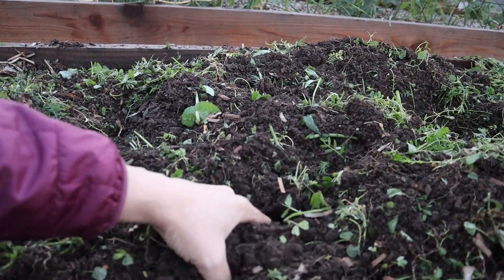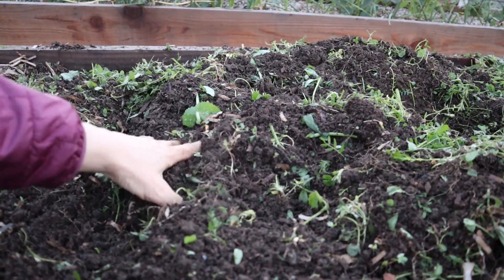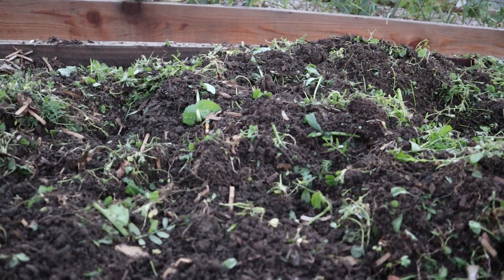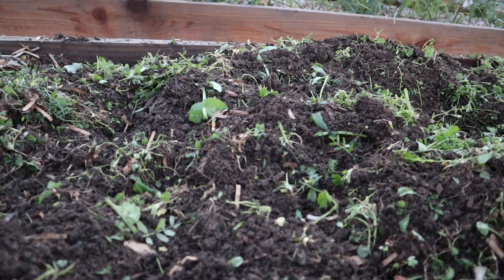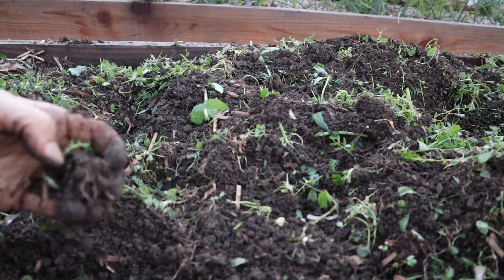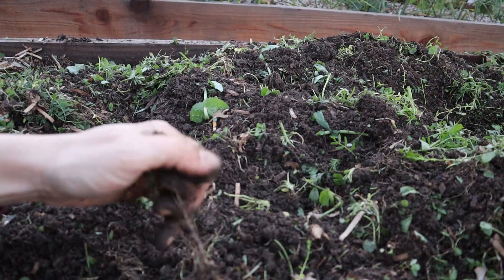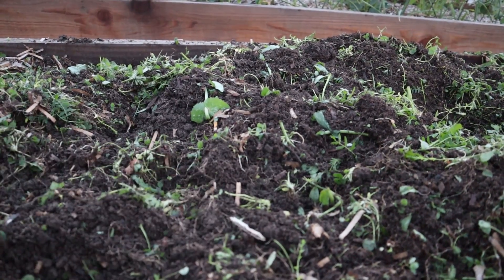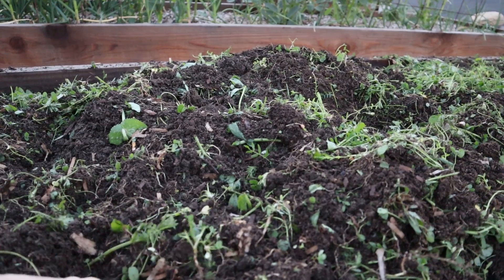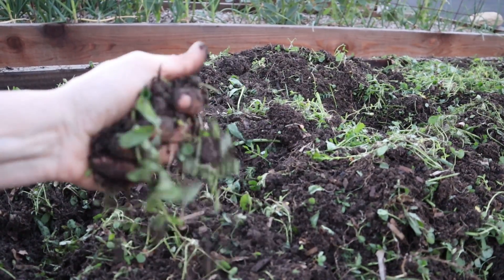I really enjoy getting my hands in there and feeling the soil. Everything is mixed in and broken into pieces. I'll now cover it with some black plastic for about four weeks — the plastic will help heat up the soil, help everything decompose a little quicker, and kill off any weeds. You can see the soil is nice and moist — that's another thing with the cover crop: it really holds in the moisture. It hasn't rained in about a week and you can see it's still nice and moist.